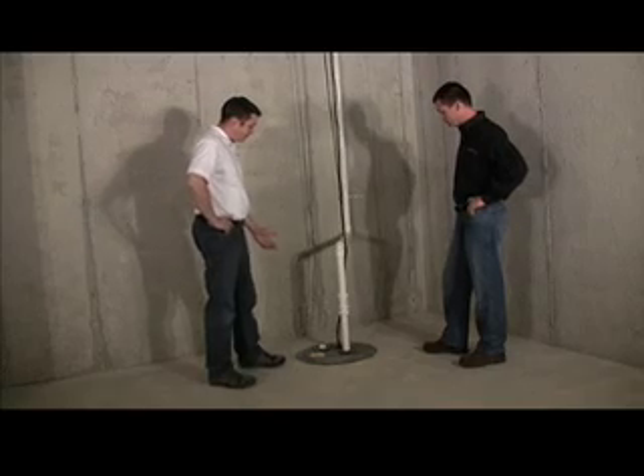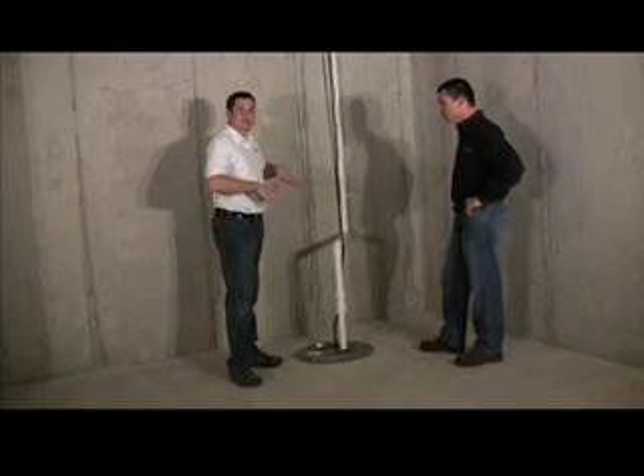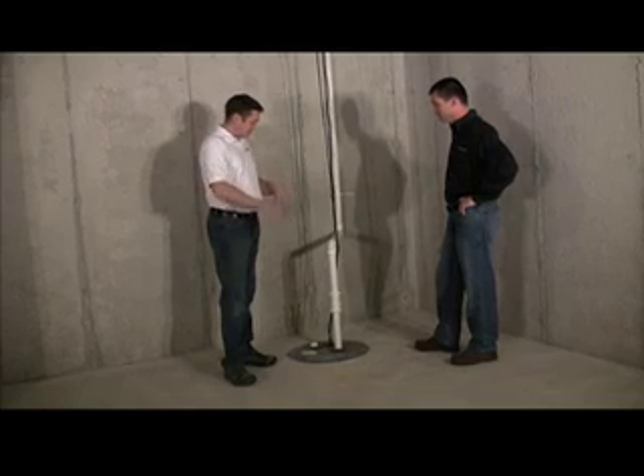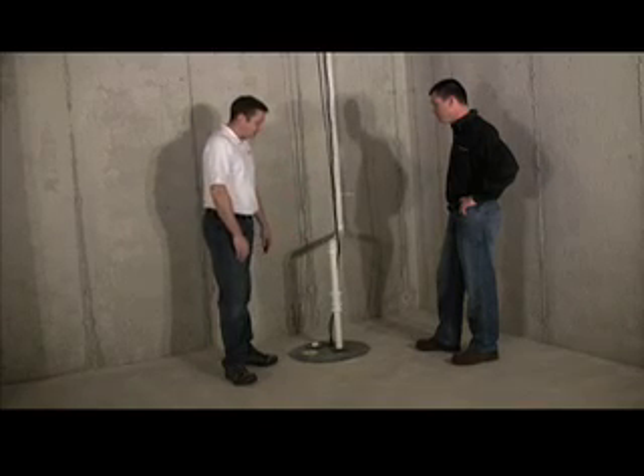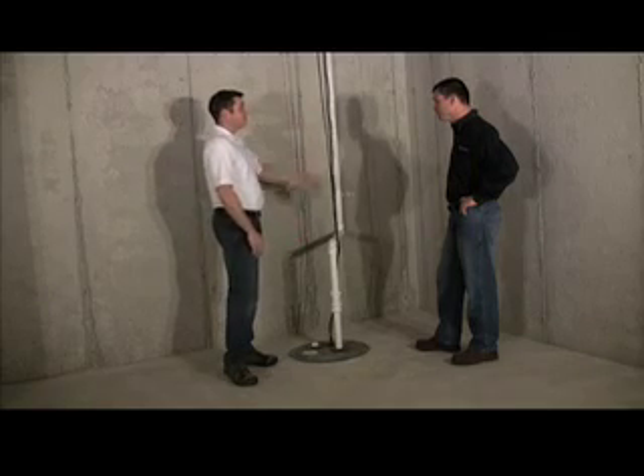A sump pump is basically a pump contained within a crock. There's drain tile that goes around the outside of the foundation and inside of the foundation. It all ends up in this crock, and any water that comes around the foundation will end up in this pit and the pump pumps it to the outside.